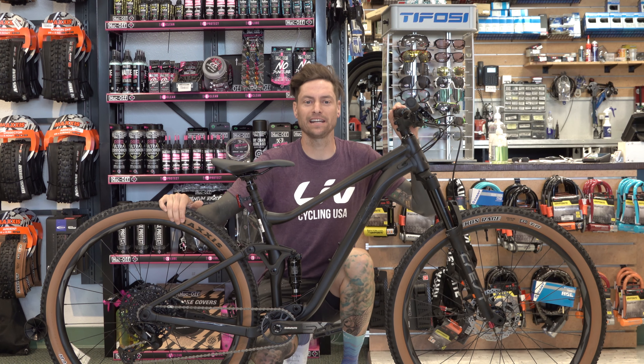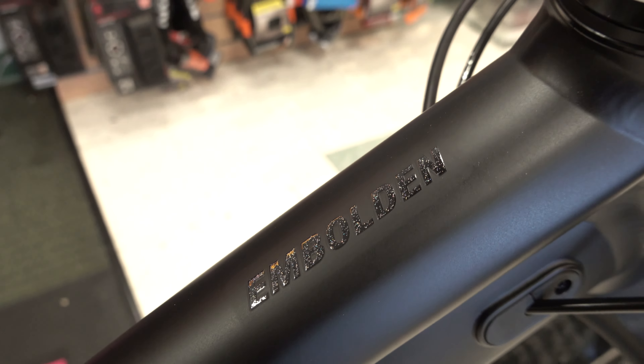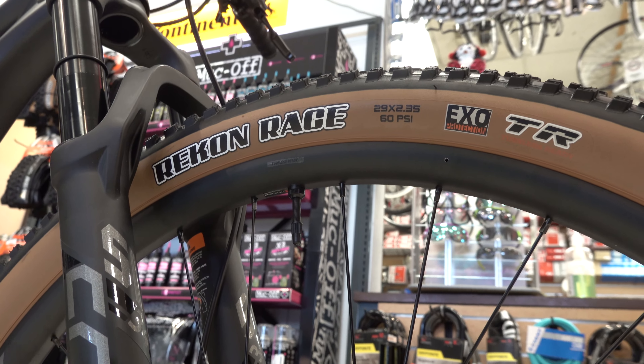Hey ladies, Remy here at Bob's Cycle Center. Today we have a very special women-specific LIV Embolden full suspension mountain bike. This thing is absolutely ready to shred — matte black with a galaxy sparkle in the logos, tubeless tan wall Recon Race tires.